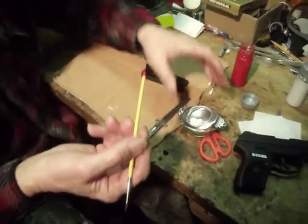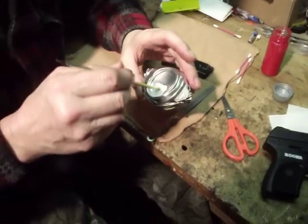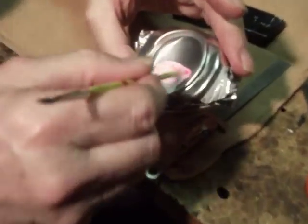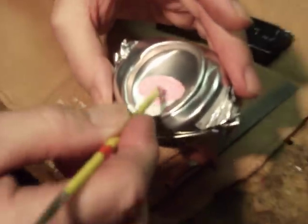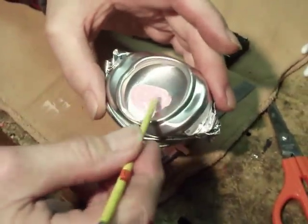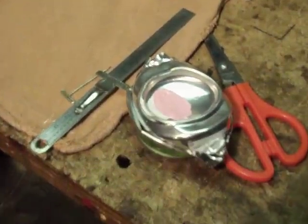Now we're going to make some pink. We left the white in here, we'll put a drop of red in here and we'll make some pink. Is that all pink enough? Looks pretty good there, huh?